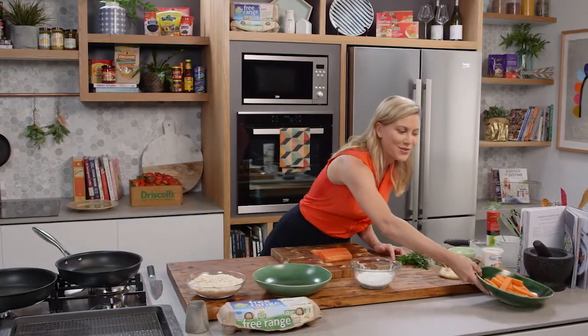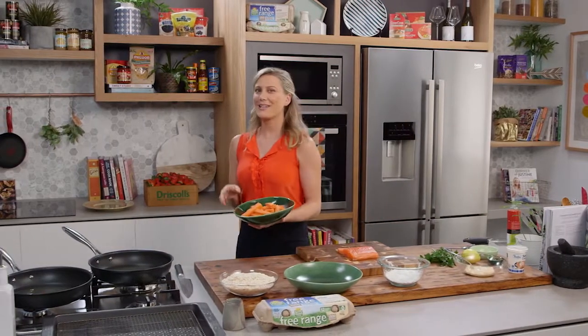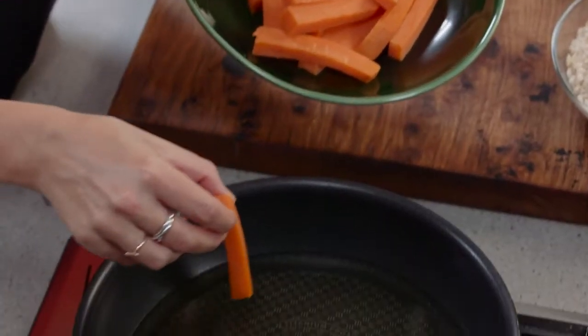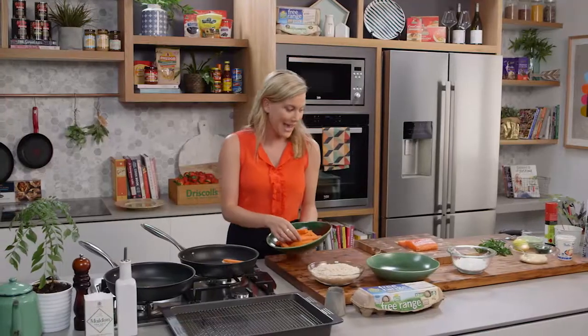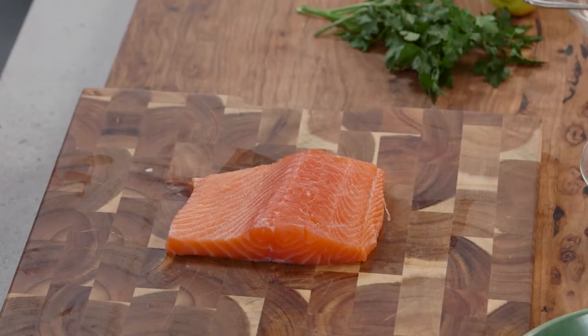I love fish and chips on a Friday, and instead of doing the classic fish and chips, I'm going to be using sweet potatoes which I'm going to be deep frying in some oil, and using salmon for the fish and crumbing it.